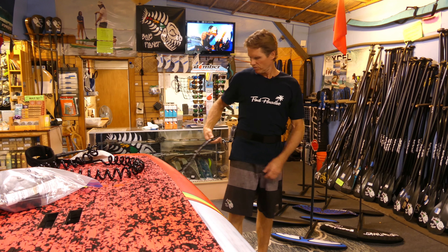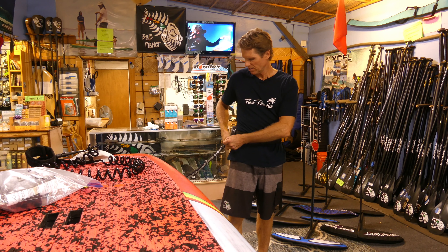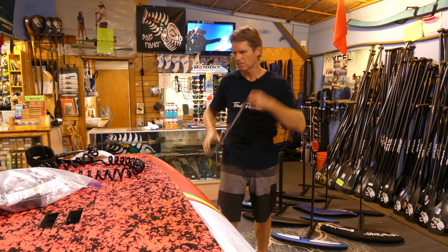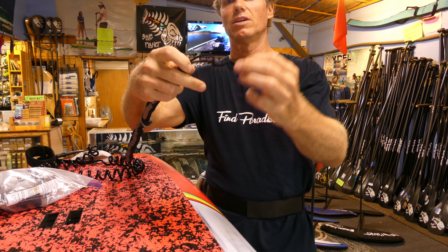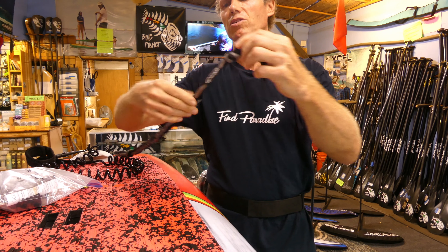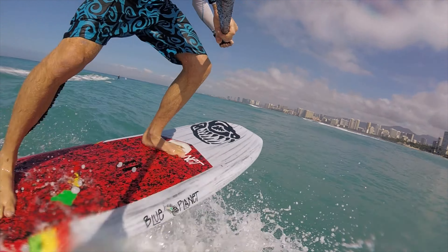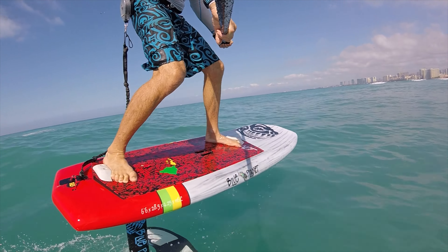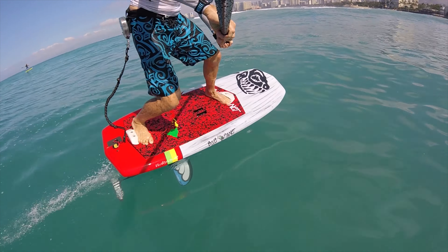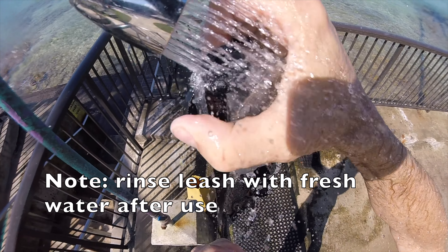You don't want the cord so long that it can get wrapped around the foil easily, so I found this a really good length. You can also adjust the length by just tying a knot into the end of the cord, or making extra knots in the line itself. That's pretty easy to adjust. In standing paddling position, the rope should be loose but not have too much play.